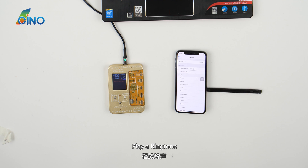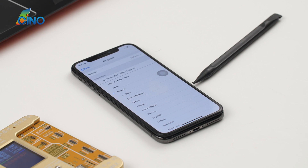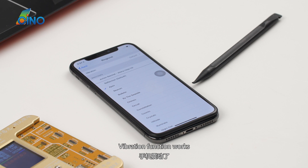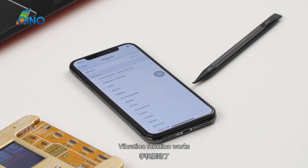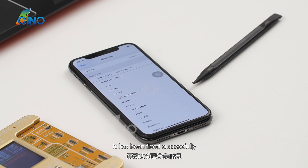Play a ringtone. Vibration function works. It has been fixed successfully.